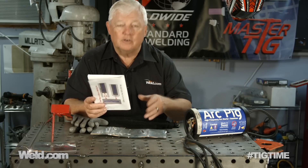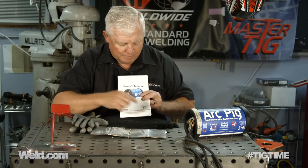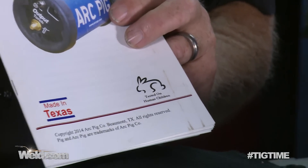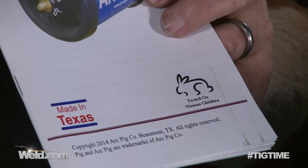We're going to provide you all the information you need to be able to do this, and you'll see it in our show notes and different postings with Well.com. Take a look at the owner's manual — the first thing I see on here is it's got a picture of a rabbit and it says 'tested on human children.' So we're not testing it on animals, we're testing it on human children, so you know it's got to be safe.